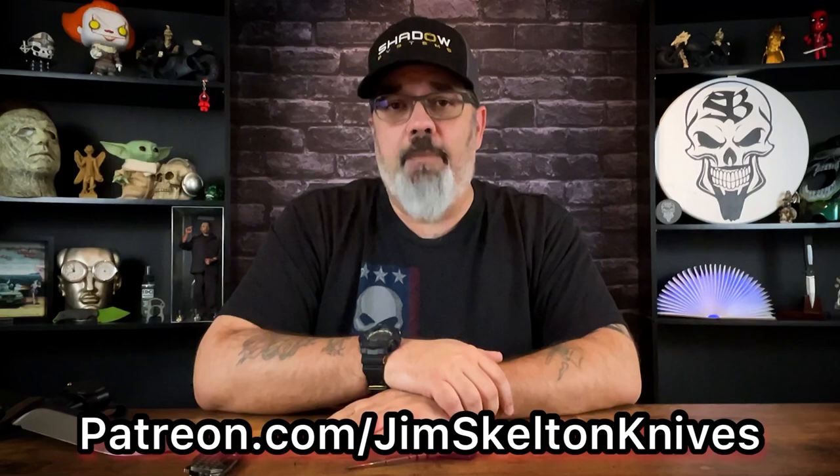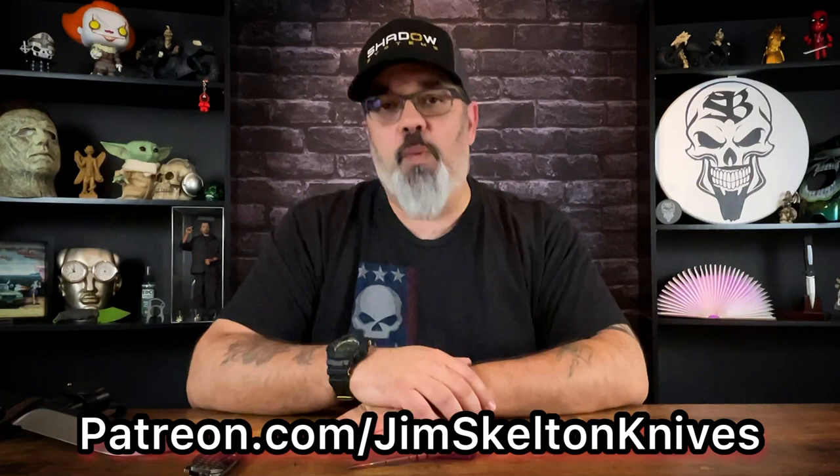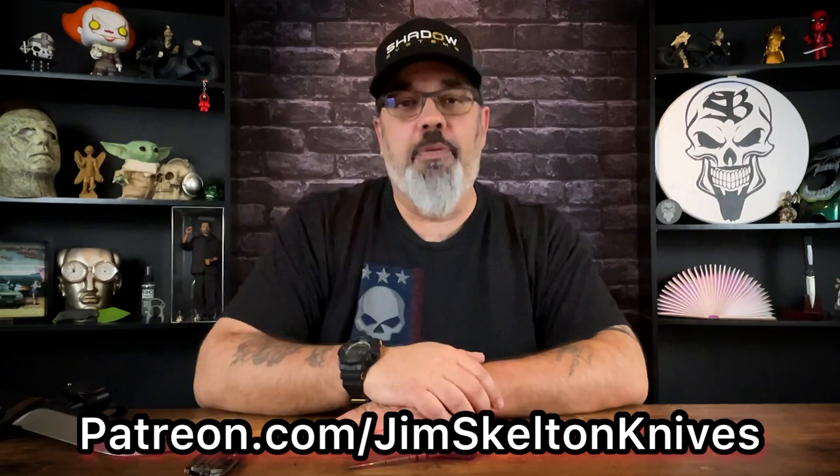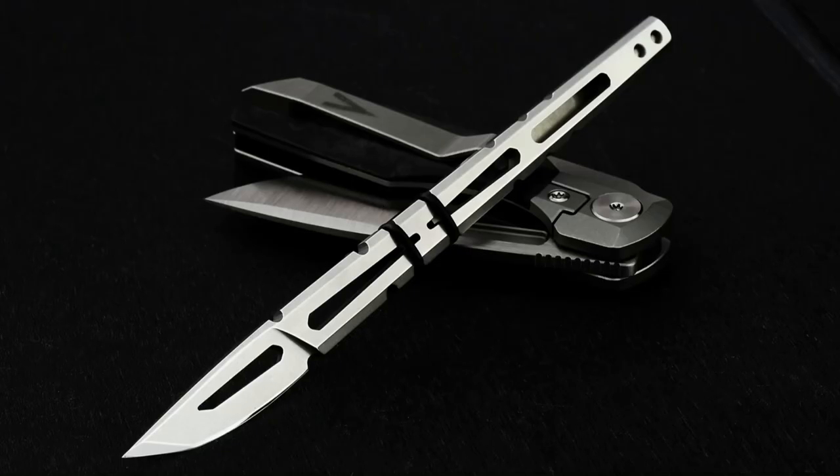If you haven't already, please do like and subscribe. YouTube has been suppressing my content — I've been getting messages from people saying they haven't seen me upload in a while, but I've been uploading consistently for months. It does really help if you click like on videos you enjoy and if you're subscribed. Also, if you want to help support the channel, please join my Patreon. Thank you to all my Patreon members who are allowing me to get more knives in to review. As a Patreon member, for as little as five bucks a month, you're entered into all the cool giveaways.